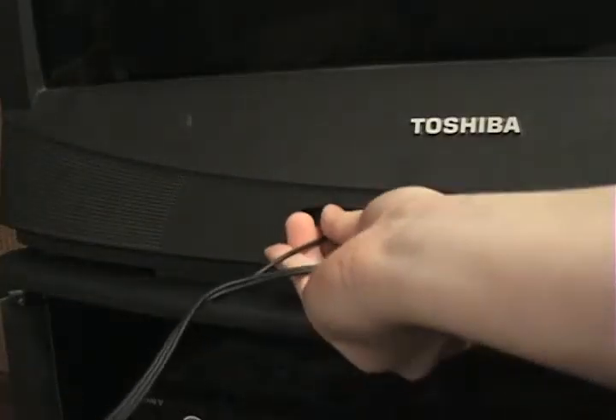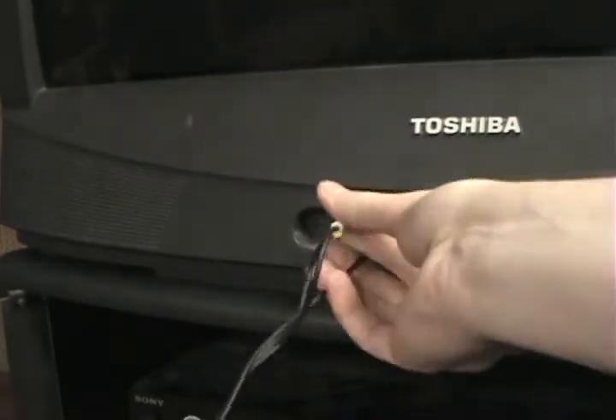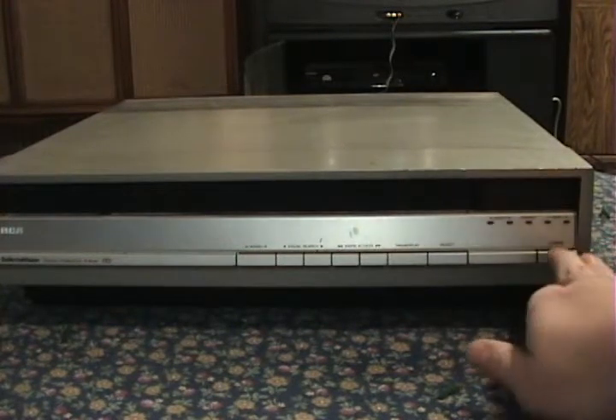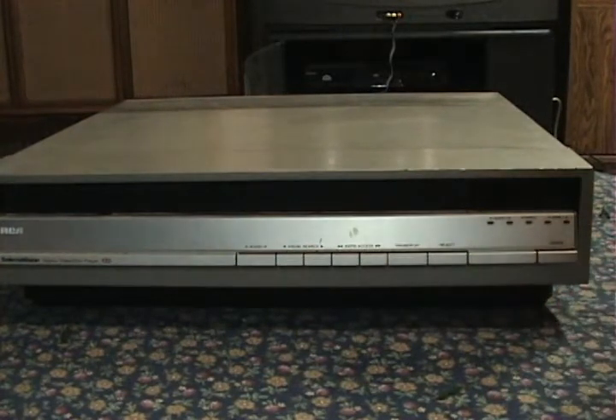So now I can get this sucker all hooked up to the television. Before I try putting a disc in or anything, let me just see what happens when I turn it on. Whoa, what's that weird noise? This is the other player that I bought when I got the SJT100. The same place sold me two broken Selectivision players.